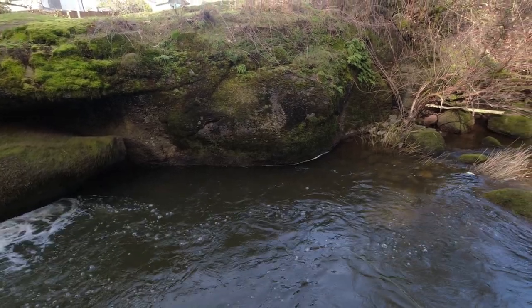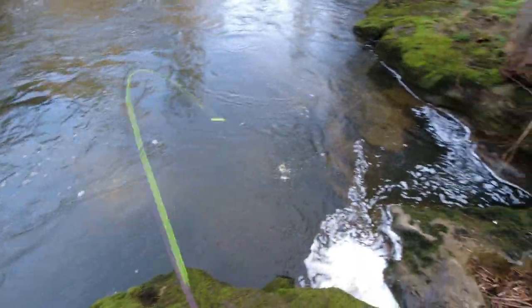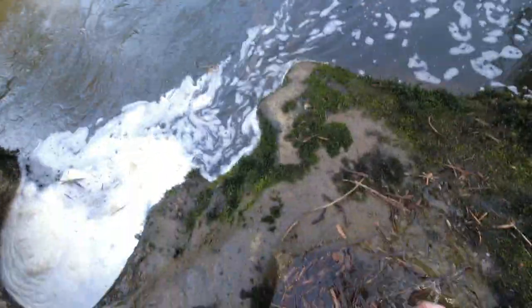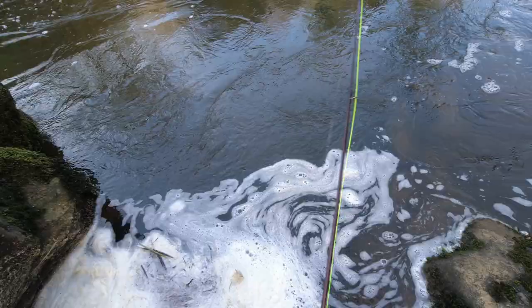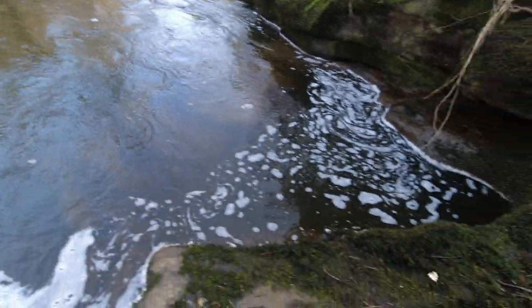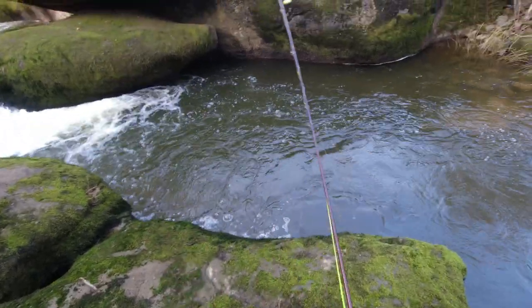We got another one! There we go - got another one. Get our hand wet here. Oh man, that is one skinny little cutthroat. There we go - up here, that's a little thing. That was it - dollar store fish and fly right there. It came unraveled - that guy got him a little bit.